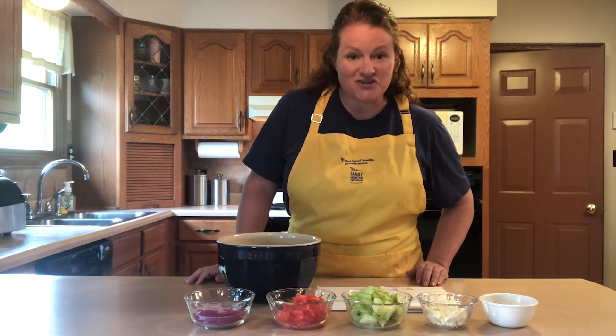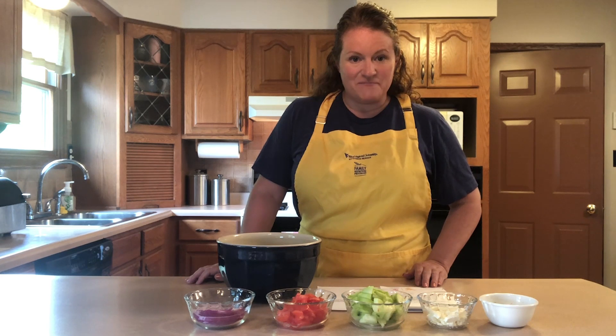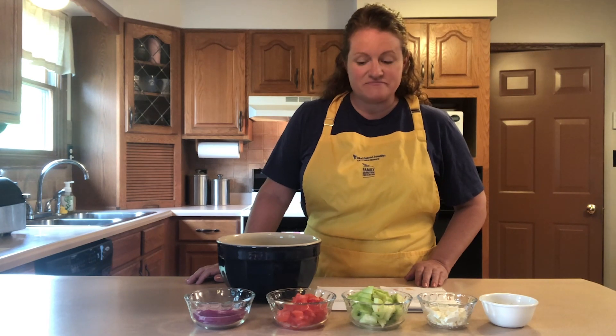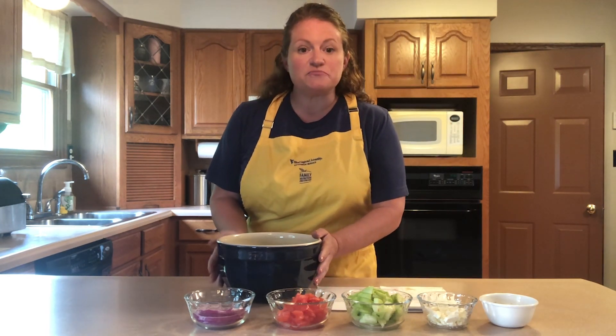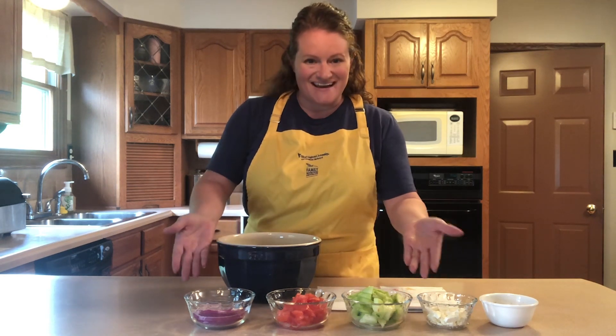Before you get started, it's always a good idea to read through your recipe and get all of your ingredients ready. I've washed my hands and my cooking area, so now I'm ready to get started. For all of our fresh produce, I made sure to pre-wash everything under running water before I peeled and chopped and got it all ready.